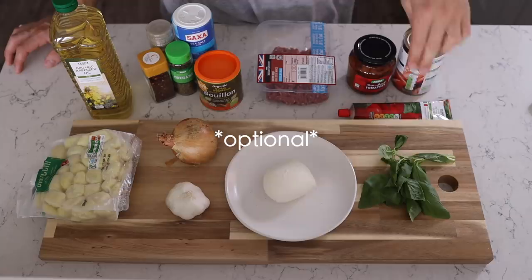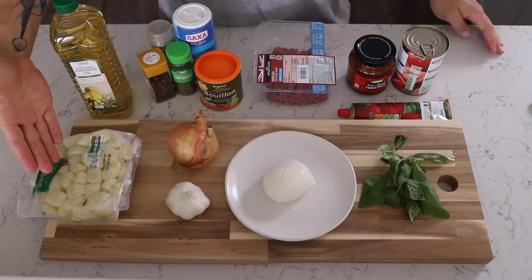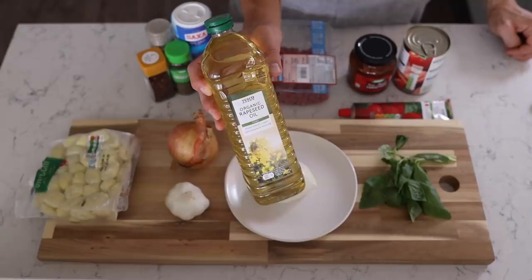Alright, let's do it. For Meal 1 you are going to need 5% beef mince, chopped tomatoes, sun-dried tomatoes, tomato puree, fresh basil, light mozzarella, white onion, garlic, gnocchi, a few other bits and bobs, and something to fry in — by which I mean oil, not a pan. Although obviously you need a pan — this is 1 Pan Fat Loss Meals, you're going to need a pan.